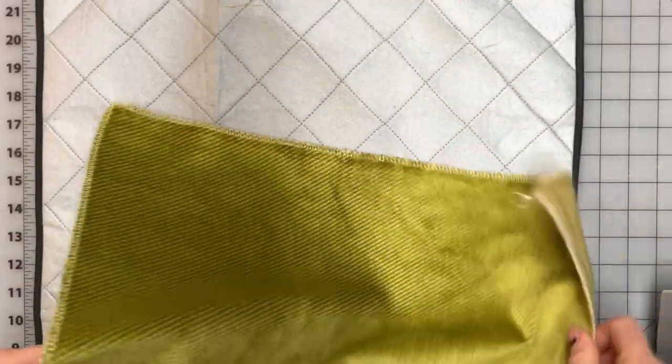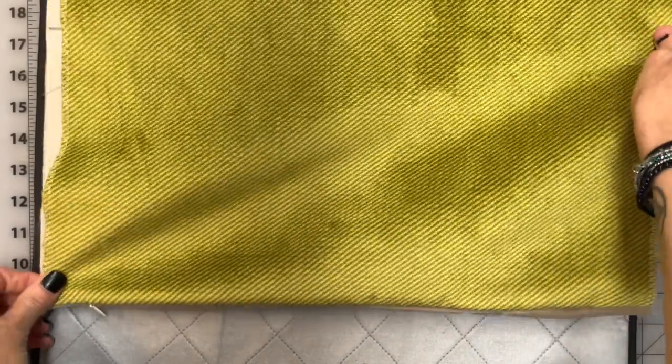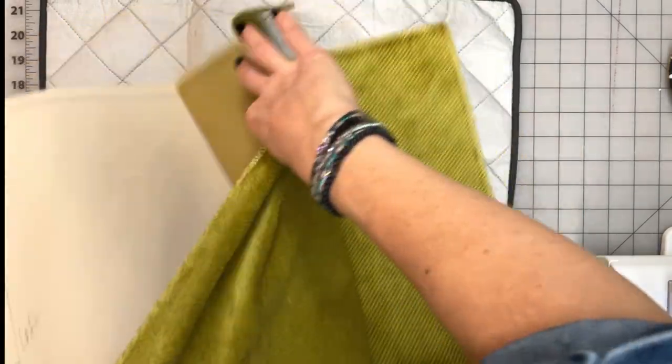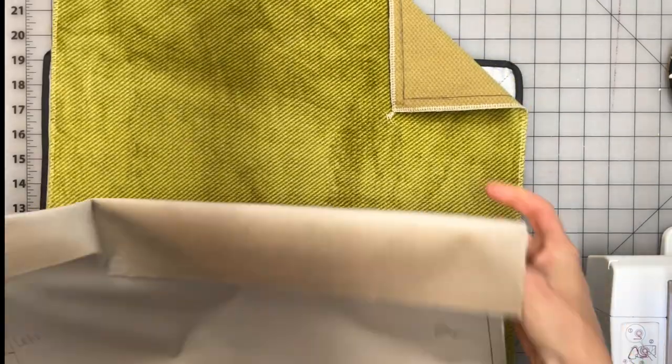Let's flip this over and see how invisible this invisible zipper is. Once it's finished, that zipper is going to sit right along that seam. Before moving on, make sure to open up that zipper a little bit, because once the cover's finished we're going to have to flip it right side out through that zipper opening.